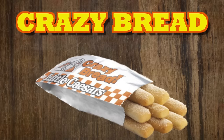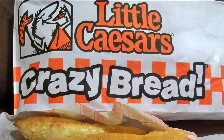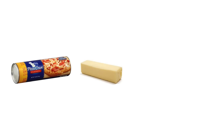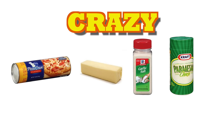Crazy Bread. I don't really get why they call this stuff Crazy Bread, other than the fact that you're eating from Little Caesar's. I mean, look at their logo — the guy looks like an arrogant prick. Anyway, this recipe is super easy, because all you're going to need is a dough can, butter, garlic salt, and parmesan cheese. I think it's crazy how simple this is.